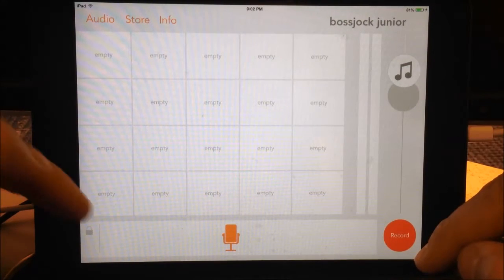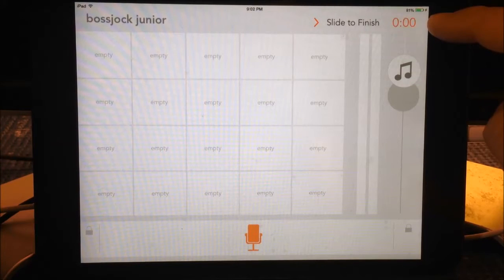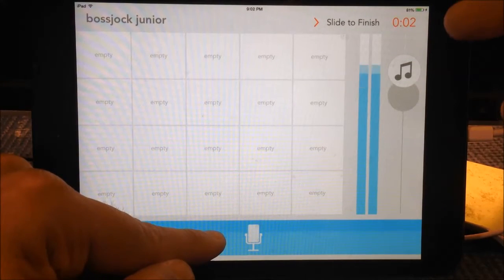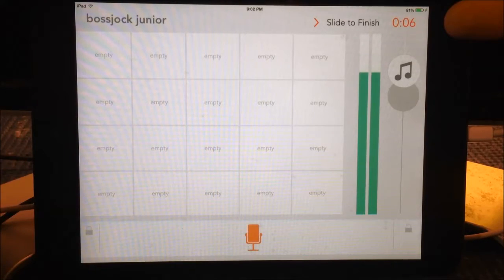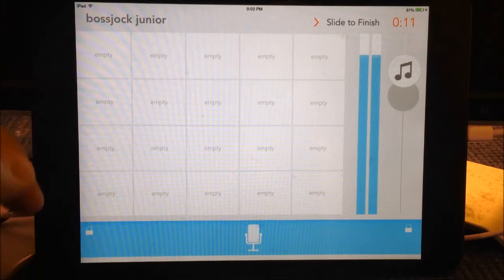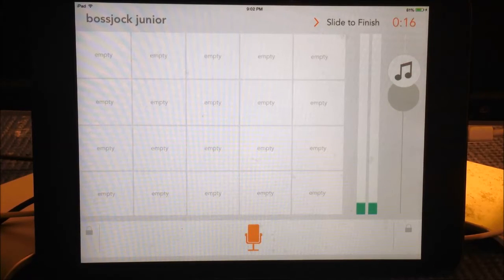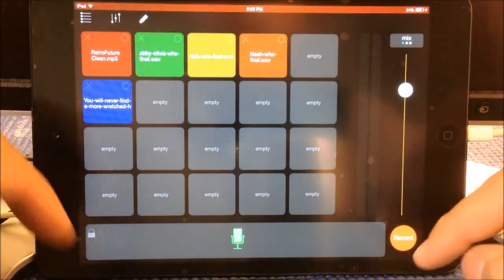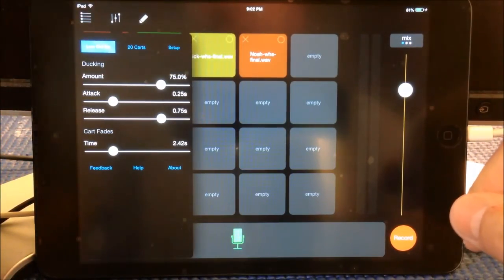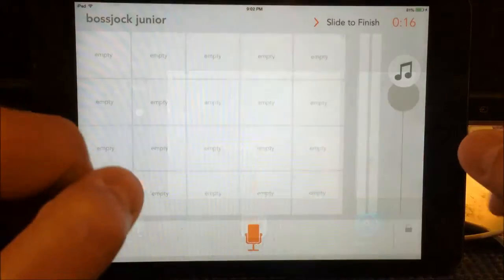The other thing that is new is if I hit the record button, you can see the timer is flashing. The mic is not active so it is not recording. But once I depress the mic and start talking, you can see the counter starts, and once I let go it stops — it auto-pauses. If I lock in, it's going to keep going, and then all I have to do to pause the recording again is hit that and it will pause automatically. This auto-pause feature in Boss Jock Junior is, in my opinion, very nice.